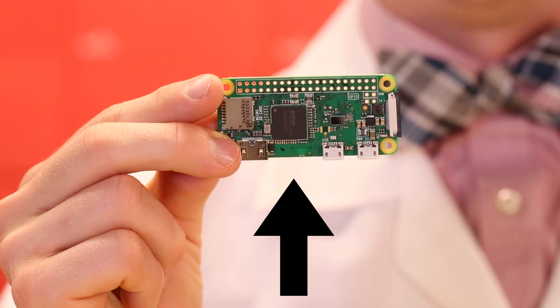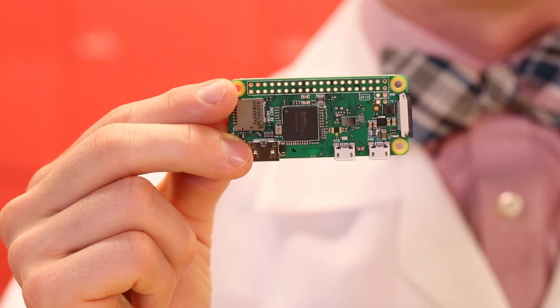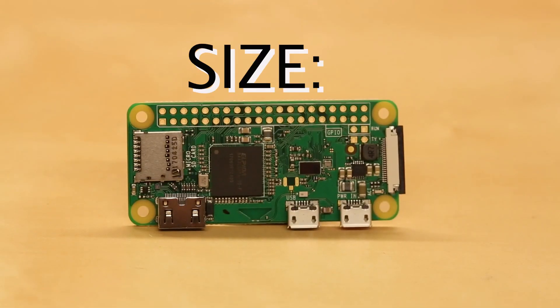This is the Raspberry Pi Zero W. It has the same form factor as the Pi Zero, but adds onboard Wi-Fi and Bluetooth. One of the best features of the Pi Zero W is its size — it's only 65 by 30mm, which is about 2.6 by 1.2 inches for those of us in the United States.